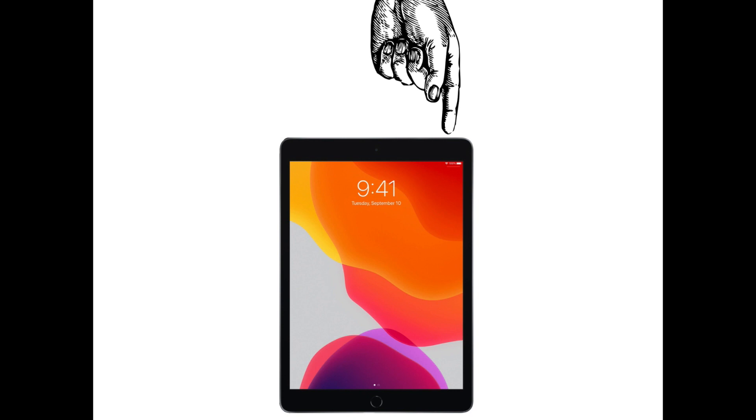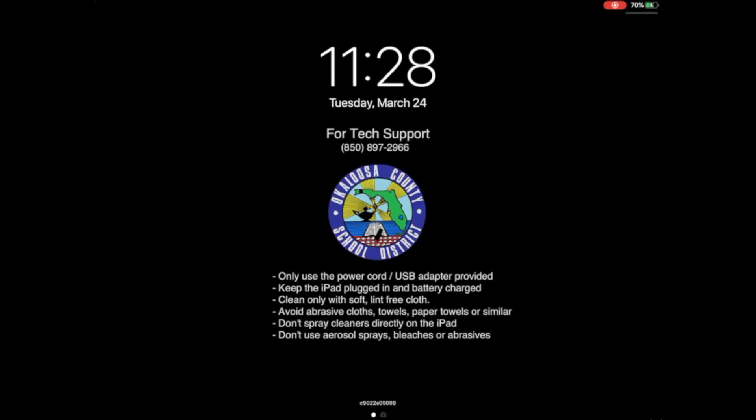First you have to turn the iPad on. The power button is located on the top right of the device. After the device is turned on you'll see a screen appear that gives you some instructions about the device.